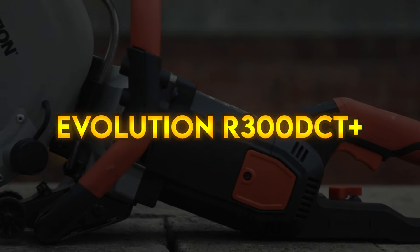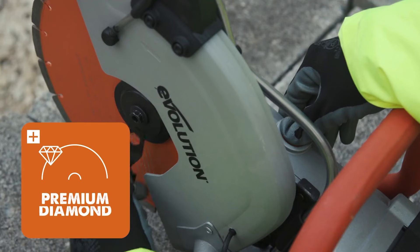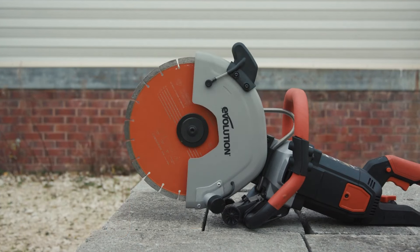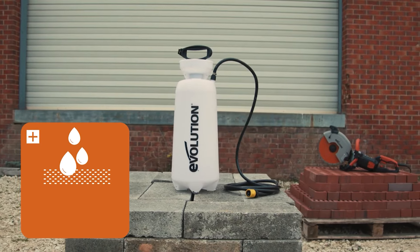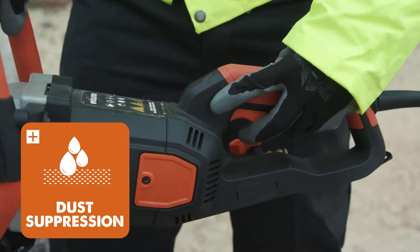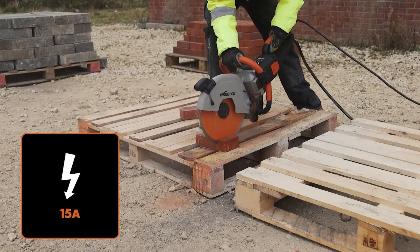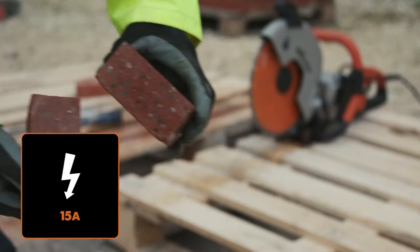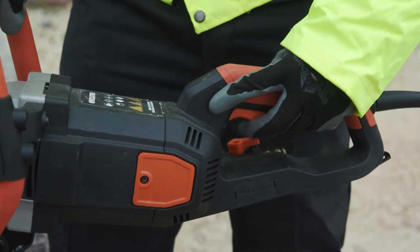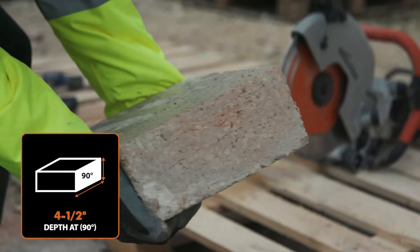Evolution R300 DCT Plus. Born to conquer the professional's job site, the all-new R300 DCT Plus electric disc cutter is the perfect masonry saw for pros when effective dust control is a must. It has an impressive cut depth of 115 millimeters, making this one of the deepest cutting 300 millimeter machines on the market. Built-in dust suppression is provided by a dual-sided water delivery system featuring armored external hosing and tough corrosion-resistant brass connections. Fully compliant with dust management regulations, it also helps reduce heat and friction for improved blade life.